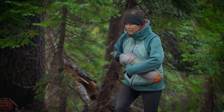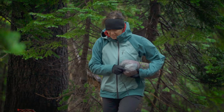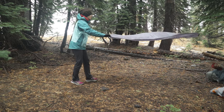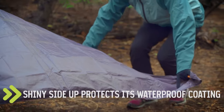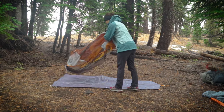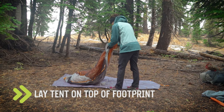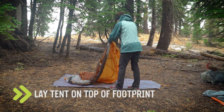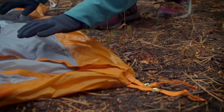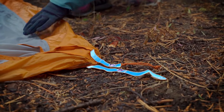No matter which tent you use, the order in which you set it up is the same. It's a good idea to use a ground cloth or footprint to protect the bottom of the tent. Lay that down first with the shiny side up. Next, lay out the body of the tent on top of the footprint. If there are color-coded nylon tabs on the corners of your tent, make sure to match them to the tabs on the footprint.